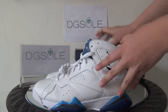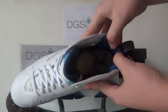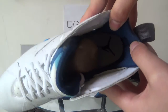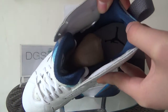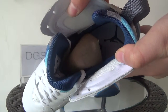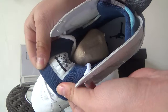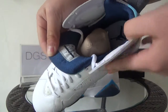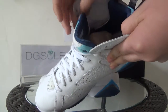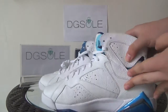Now let's look at the insole. You can see the insole and find the blue Jumpman logo here. There's also a shoe tree inside. Here you can catch the product code. It's very soft and has very good quality.